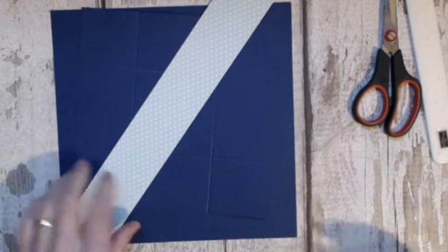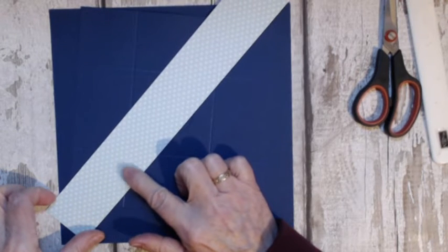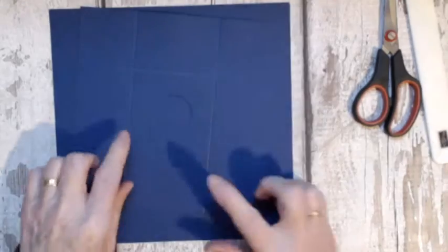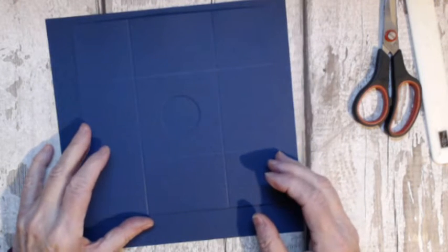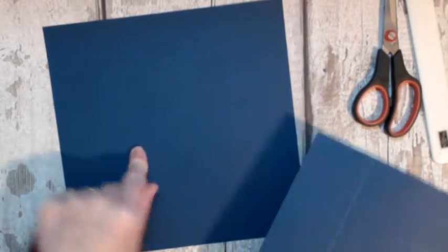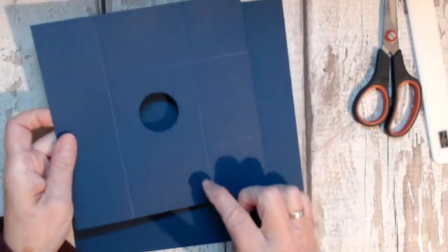To do this you're going to need a piece of Twinkle Twinkle DSP measuring one and three quarter inches by twelve. You're going to need a piece for the lid in Night of Navy, and it's six and three quarters plus one sixteenth square. This piece is eight and two eighths by two eighths square. I've gone ahead and done this one already.